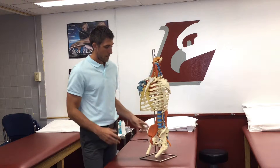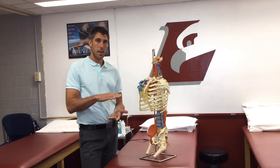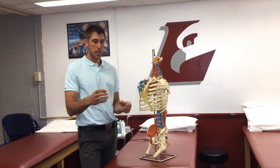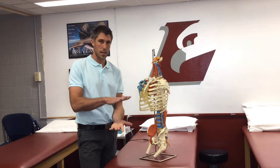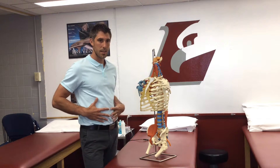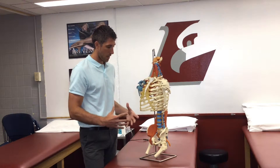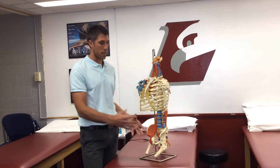Coming back to the pop can analogy — if you take a pop can that is completely full and unopened, and then take another that you've just cracked open, and you stand on both, the unopened one is going to withstand a lot more force because it has much more pressure. So when dealing with the core, you don't want to suck in — you're losing pressure that way. You really want to brace. It's called super stiffness. Brace and create abdominal pressure, and that's going to help generate more force and create more stability for the low back and other areas.